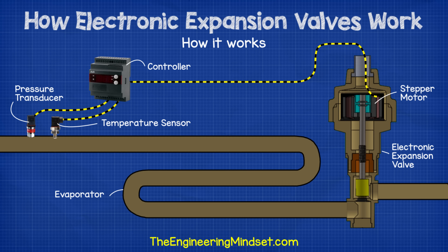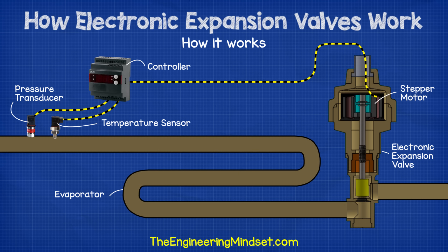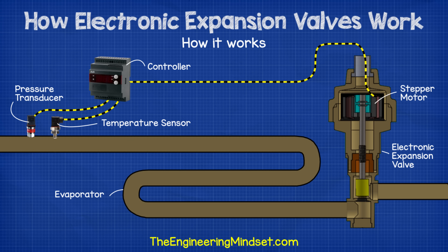We'll also have some temperature and pressure sensors to take measurements of the refrigerant in order to calculate the superheat. These will be connected to the controller. The controller is then connected to the stepper motor and will tell it how much to open or close to maintain the correct superheat.